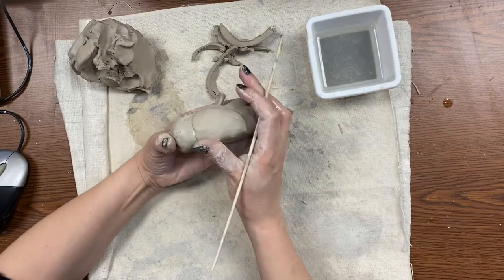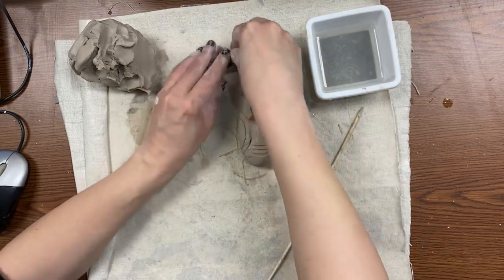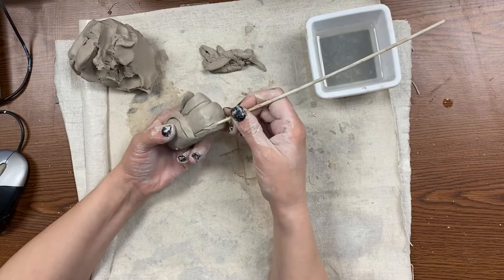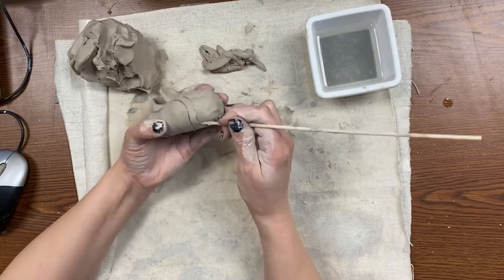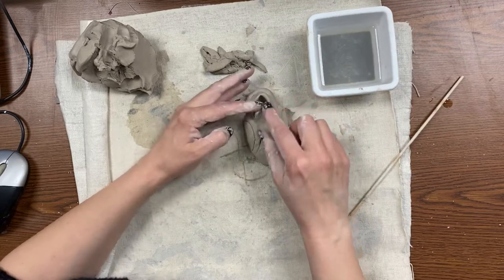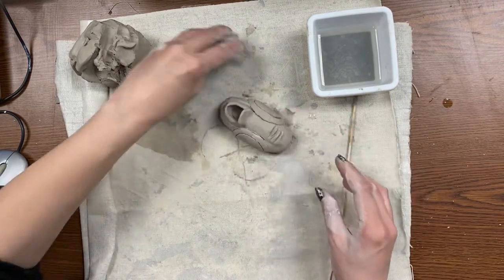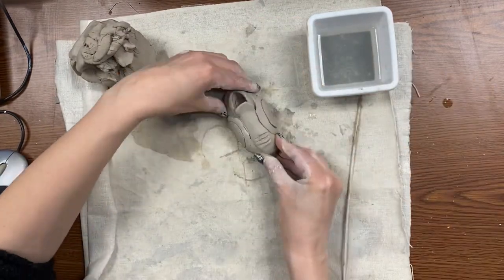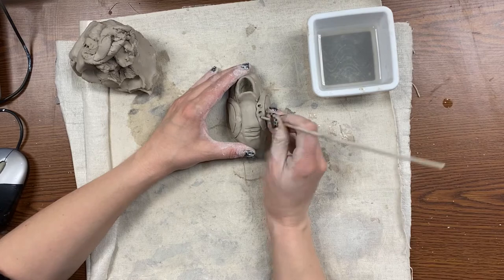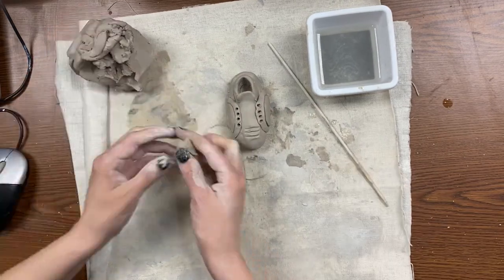Now go around your shoe and put a little detail in there. Depending on what kind of shoe you're making — what brand, what you want to do — this part is going to look different, so you guys decide. I just put a basic line around mine and kept it simple. Now it's time to make the lace holes. Make four holes on the sides, wiggling your stick around a little bit to make sure those holes are open enough.